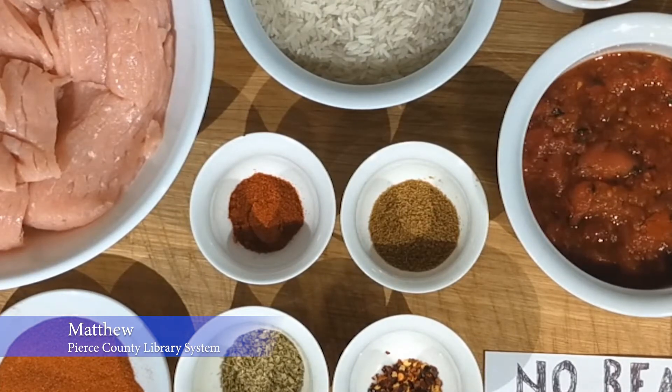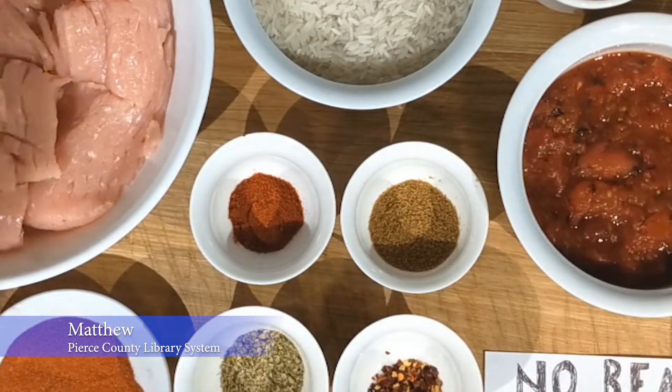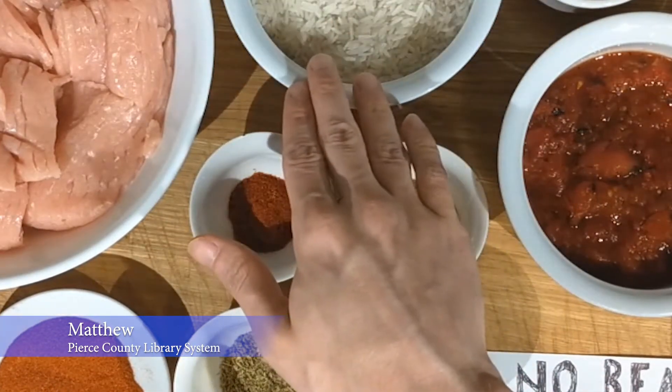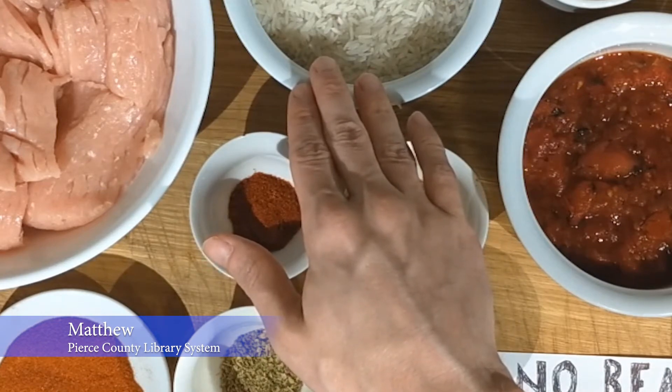So let's go ahead and run through the ingredients real quick, and then we will get started with the recipe. The big thing you're going to want to start with is two pounds of ground turkey or chicken. Today we're using turkey, but I've used chicken in the past and it's just as good. You're also going to want one cup of dry rice that we're going to cook and put the chili over.